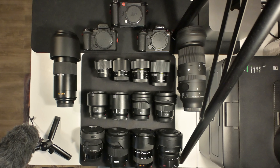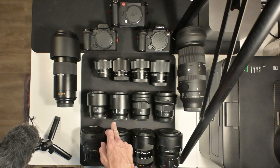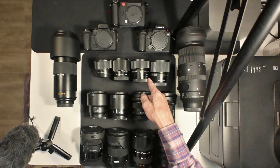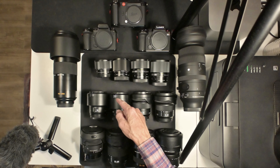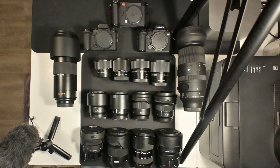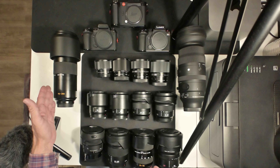I have some primes — some are good, like the 50mm f1.4 Pro from Panasonic, the S-line, and the Sigma 24mm f1.4. On the Panasonic side I also have the 85mm and 50mm, but they're f1.8, and then it's f2 on the 65mm and 35mm, and the 90mm is f2.8 and the 45mm is also f2.8.